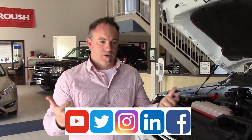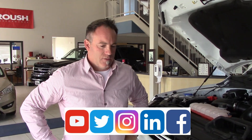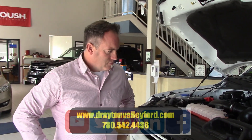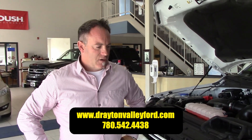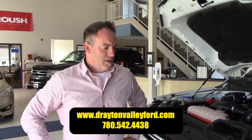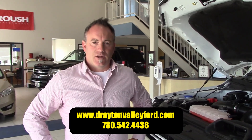You can always reach us at DraytonValleyFord.com. We're on Facebook, Twitter, and all those social media sites. Feel free to give us a call at any time or ask me a question — I'll be more than happy to answer that for you. Other than that, be safe and enjoy your Ford.